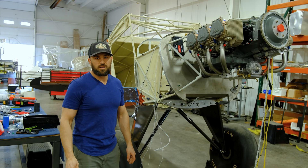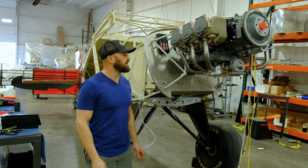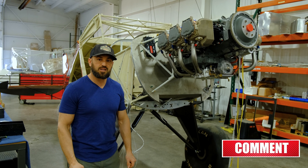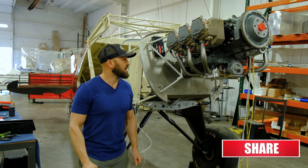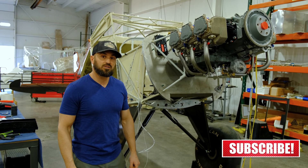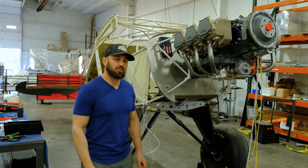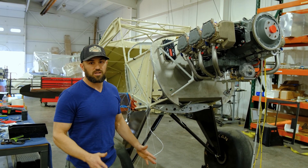Alright guys, here at Bearhawk, we finally got the engine in from Lycoming. We had it redone at Lycon and the big news is it's a monster — it came out at 400 horsepower, so I would be shocked if we're not pulling a one-to-one weight-to-thrust ratio. But we'll see.